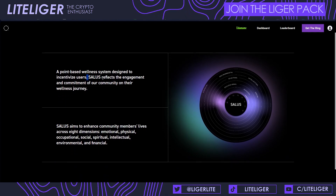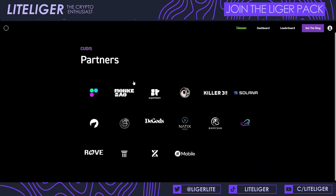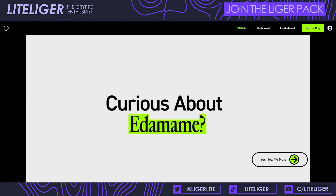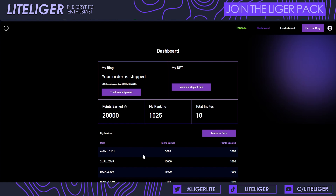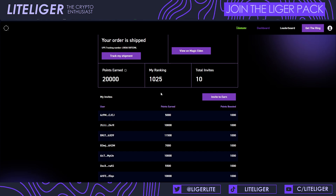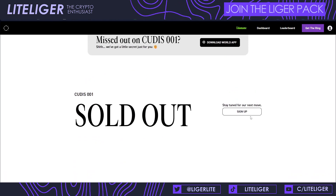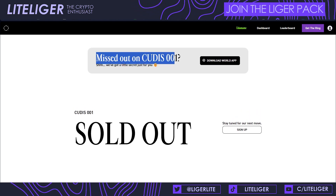Salus is the points currency inside the system. There is also a referral program for this device, an NFT project called Edamame which was mintable on their platform at some point, and an invite system where you can get points by inviting other people to buy the ring. Right now the Qtis 001 has been sold out, but you can sign up for the next version.